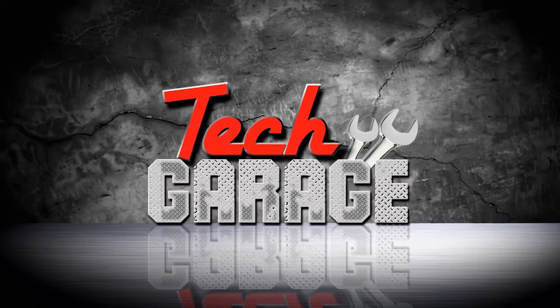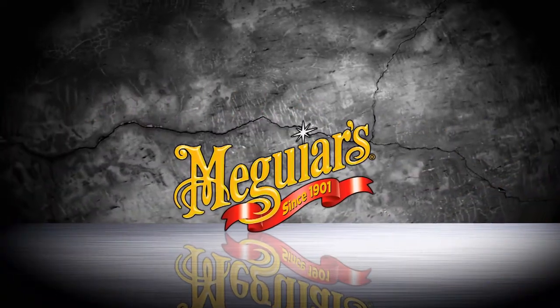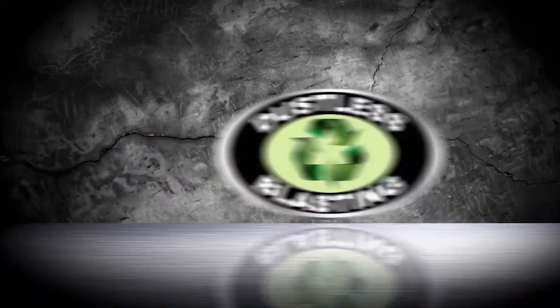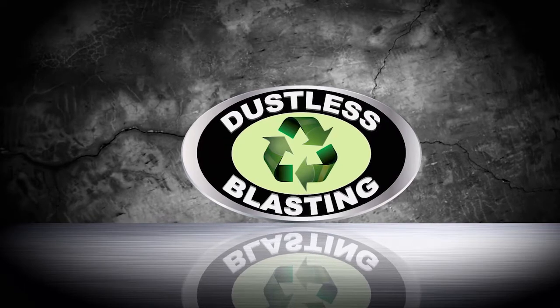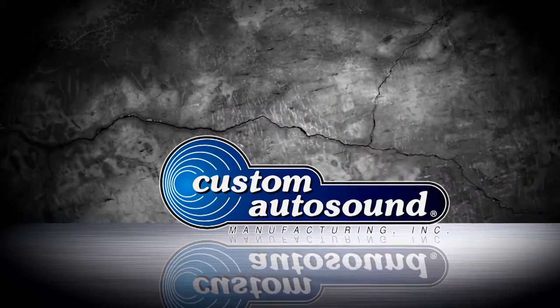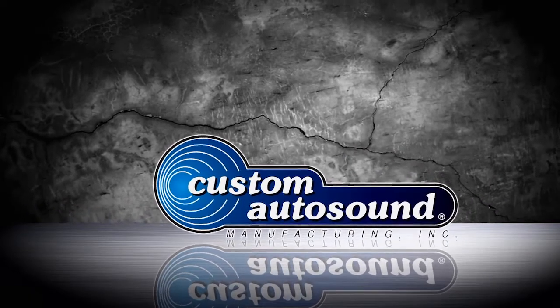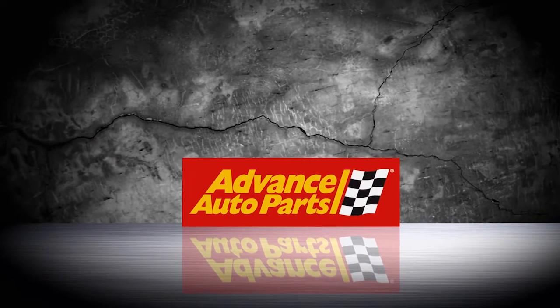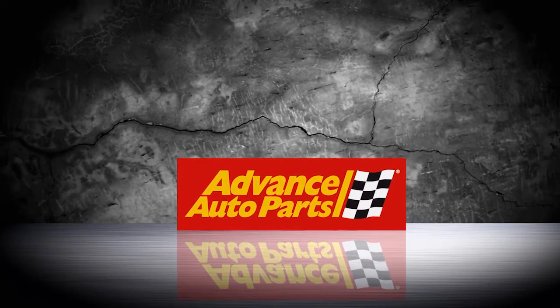Tech Garage, presented by Advance Auto Parts, is being brought to you by Meguiar's since 1901. Dustless Blasting — it's the future of surface preparation. Custom Auto Sound, the originator of classic car OEM radio since 1977. And by Advance Auto Parts — let's get you back on the road.